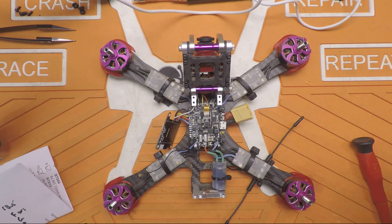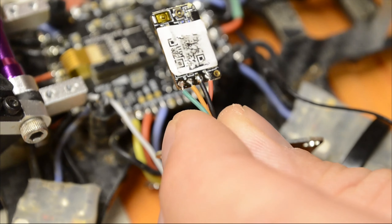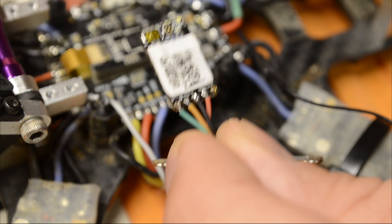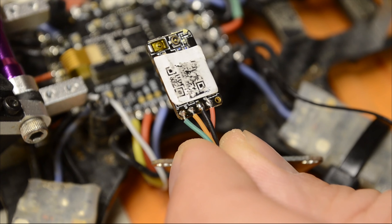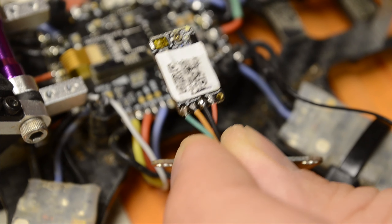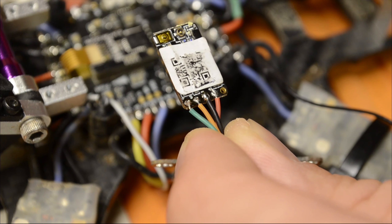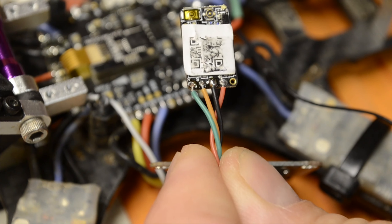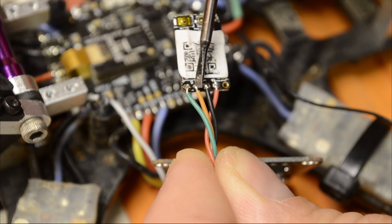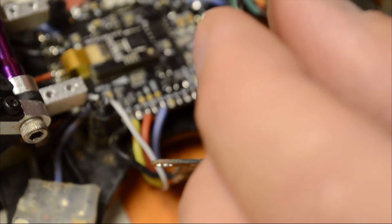I'm going to go over real quick how to install this. It should be pretty quick, easy, and painless. As far as the receiver goes, I'm going to wire this up for standard SBUS and S port. Because if you can get it to work for SBUS and S port, then F port is extremely easy to do after that. We're only going to need four wires: ground, power, smart port, and SBUS.